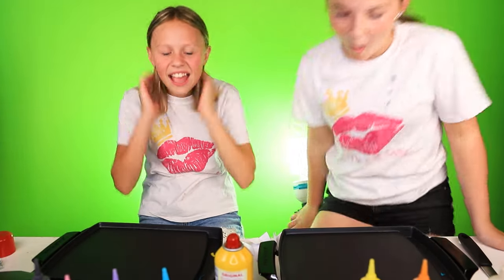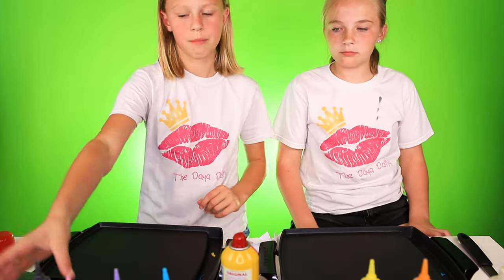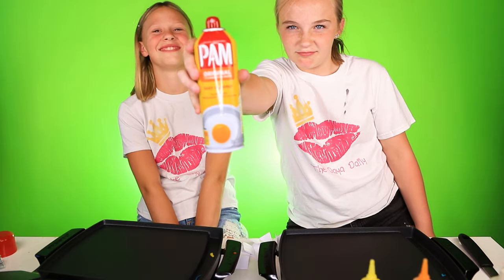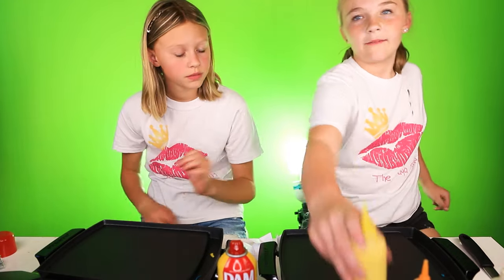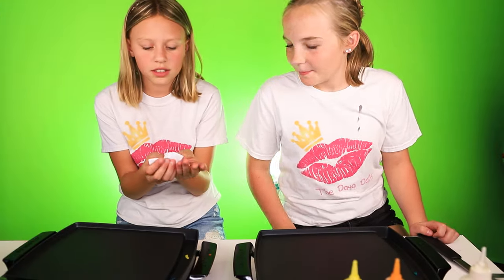Hey guys, welcome back to the daily. So today I have my BFF Payoneer and today we are going to be doing the pancake art challenge. We have our griddles, our Pam spray, and our batter here. We also have Pam original easy cleanup, no artificial color for the sprayers. When you spray you want to rub it down and keep it at a low. We have all of our colors, so let's just get started. We have all of our little things here.